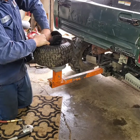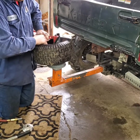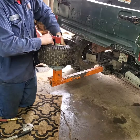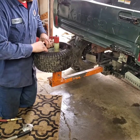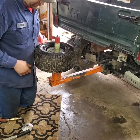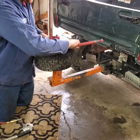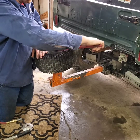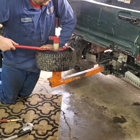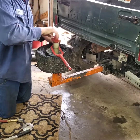Once you get the valve stem in, you can kind of pick up on the tire and push the tube all the way around the wheel. Once you have the tube inside of there, you can use this tool that comes with the tire changer — you slip it in between the wheel and the bead of the tire, you push down on the tire and work it around. Just be careful not to grab a hold of your tube.